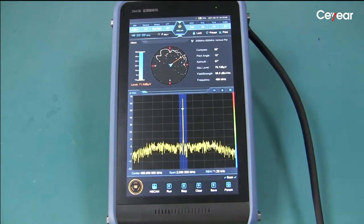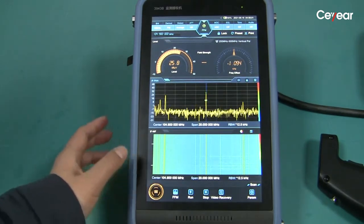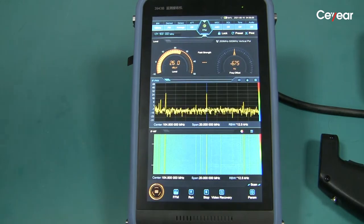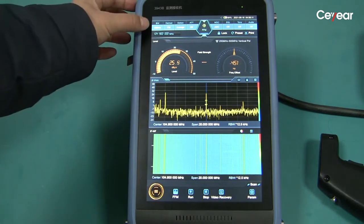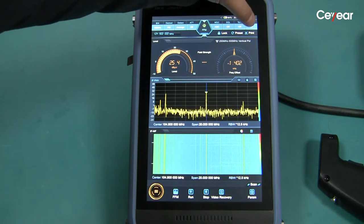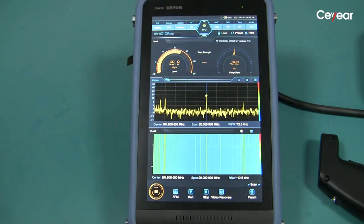Now we use this configuration to listen to the radio. We set the working mode to fixed frequency mode, FFM. We can see there are many FM radio signals in this area. We set the bandwidth to 120 kHz and turn on the audio. Then we can hear the sound.